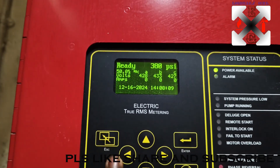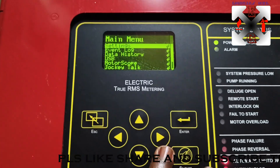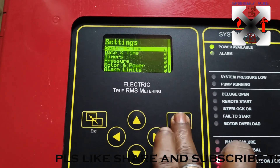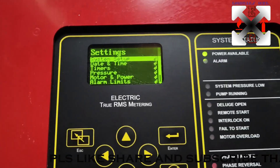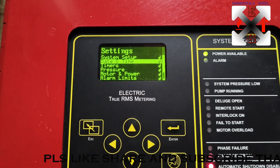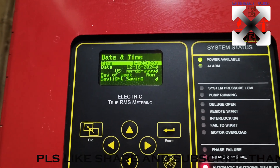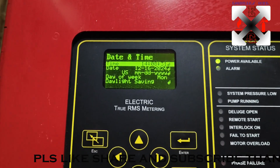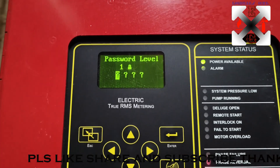Press Escape to go back, then press Enter. From here under Settings you can go to System Setup to set your date and time. Press Enter on date and time setting and it will ask for a Level 1 password.